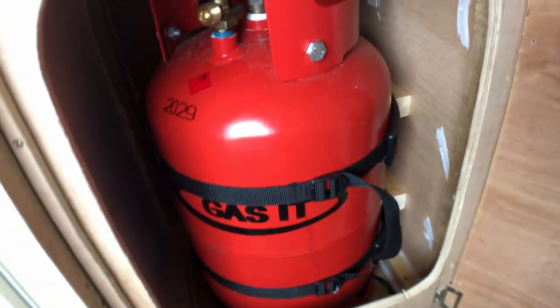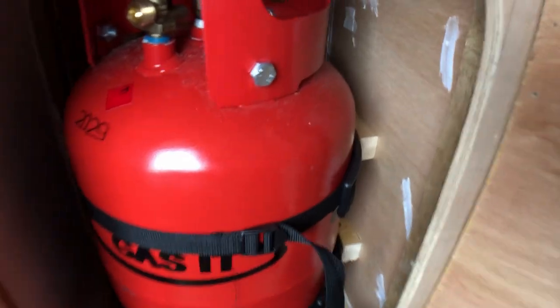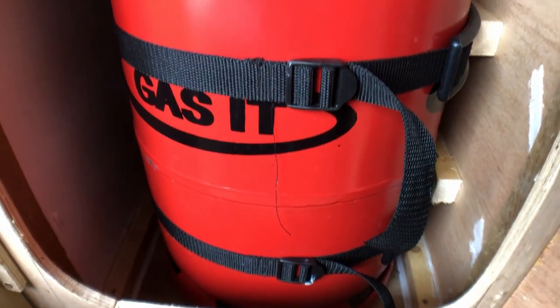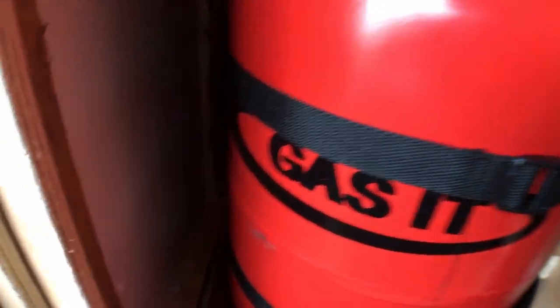Once I've got the draft excluder and the latches on the door, I'm very confident this is going to be airtight apart from the hole, which is what we want. She's in the cupboard, all strapped up. As part of the regulations, there has to be a minimum of two straps, and you can see the dropout vent just behind there.